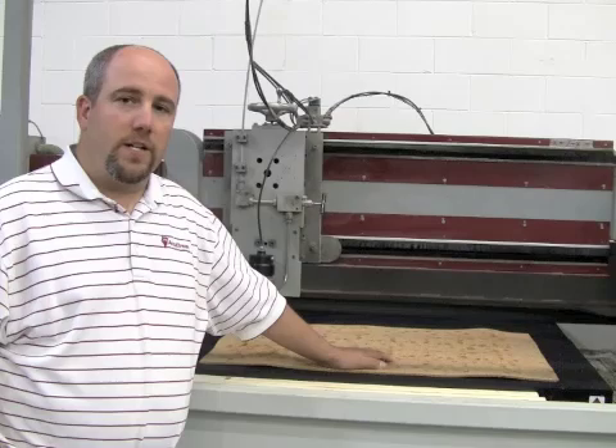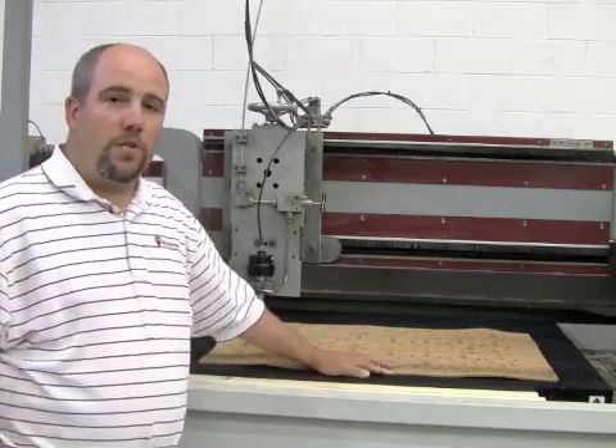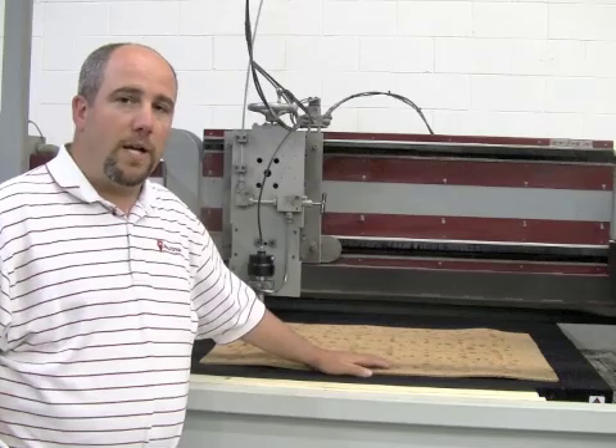We're in the lab at AccuStream and we just got done cutting some cork on the water jet brick. What we wanted to do is give folks a brief overview as to what the bricks are, how to use them, and some tips and techniques as to how to make them last.